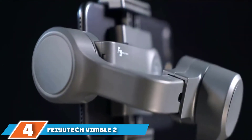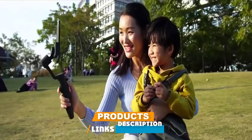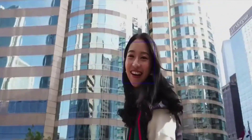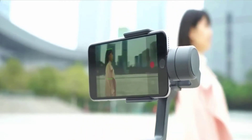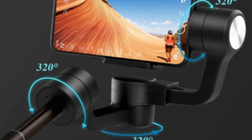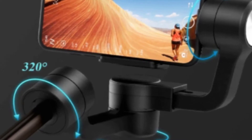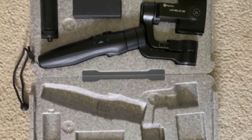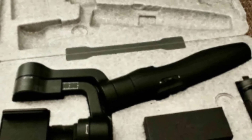At number 4, we have the Feiyu Vimble 2. The Vimble 2 has been around for a while and can now be found at rock-bottom prices. Its unusual party piece: pull the handle away from the lower arm and a four-section telescoping pole is revealed, allowing the gimbal to double as a selfie stick — useful if you're vlogging and need to capture a larger group. Stabilization is effective straight from powering up, and the phone holder can be manually moved using the joystick. The Feiyu app enables digital camera zoom via the physical slider and reliable object tracking.